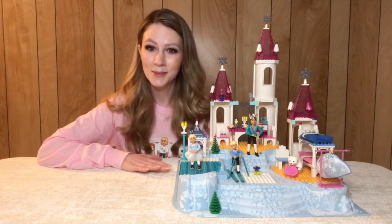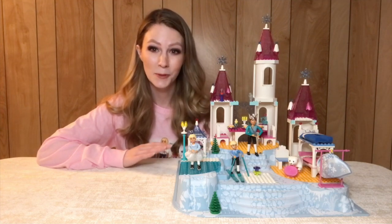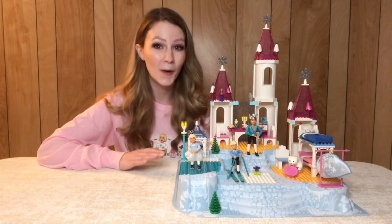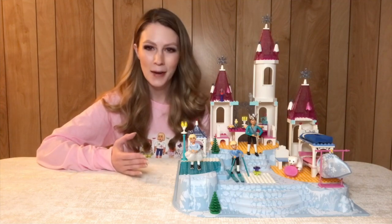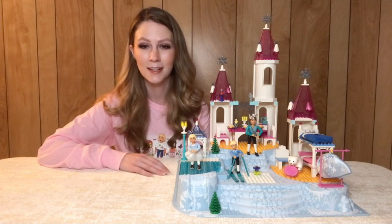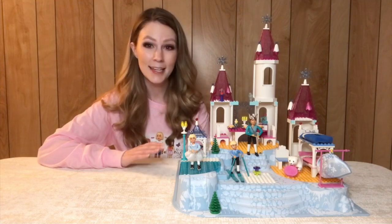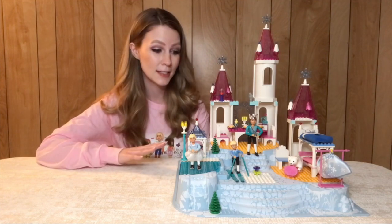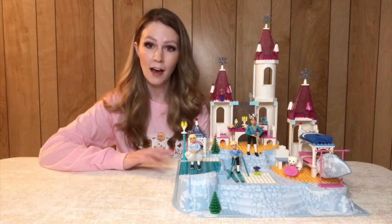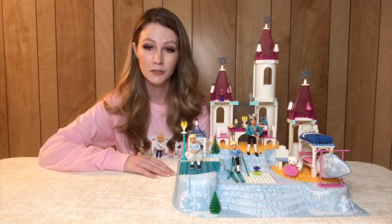I've been obsessed with this set since it came out in 2002, and I can't believe it will be 20 years old next year. It's one of my all-time favorite sets. It has some really cool unique parts — like most Belleville sets, a lot of one-of-a-kind or very rare parts, or parts in rare colors. First and foremost it's just a beautiful display set. These are very unique base plates. I think they only come in three sets, and I have all three of them because I am determined to eventually own every Belleville set that ever came out.